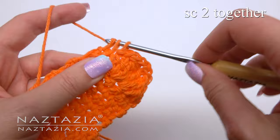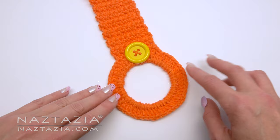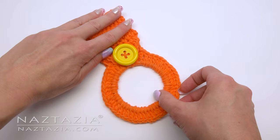You can see the buttonhole. Sew the button onto the ring part of the towel holder, and then just use the buttonhole to close the loop like this. And here is the finished hanging ring towel holder.